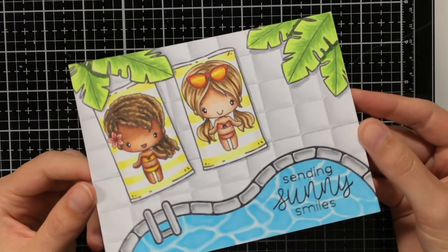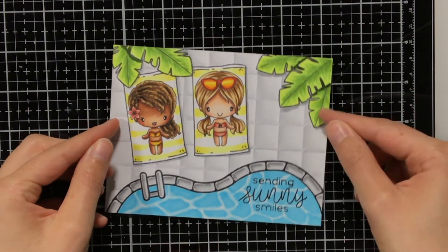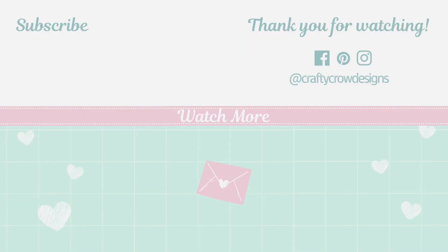I also added the white back into the eyes with a white gel pen, and here you can see the finished result. I hope this video was helpful to you and that you also liked the card I created. If you did, remember to give me a big thumbs up and also subscribe down below. Thank you so much for watching, and see you next time!